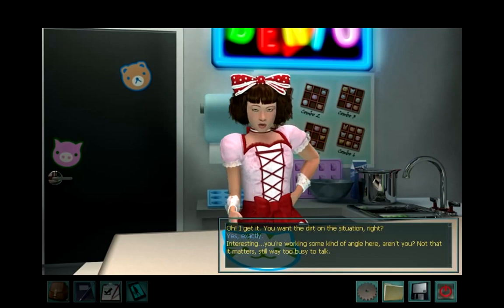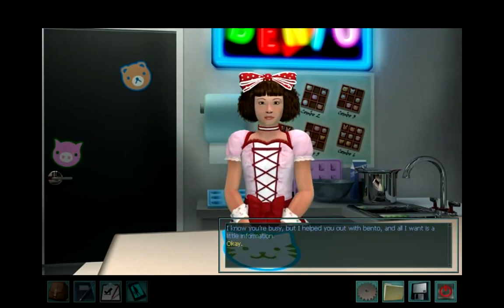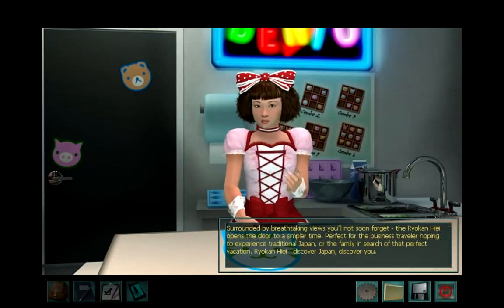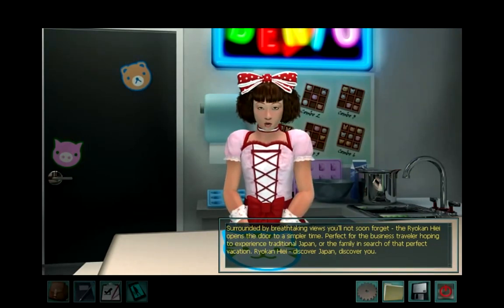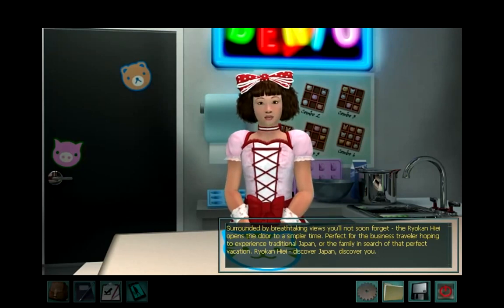I know you're busy, but I helped you out with Bento and all I want is a little information. Okay. Surrounded by breathtaking views you'll not soon forget, the Ryokan Hiei opens the door to a simpler time — perfect for the business traveler hoping to experience traditional Japan, or the family in search of that perfect vacation. Ryokan Hiei: discover Japan, discover you.